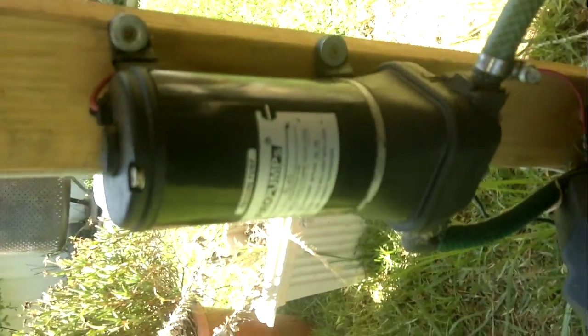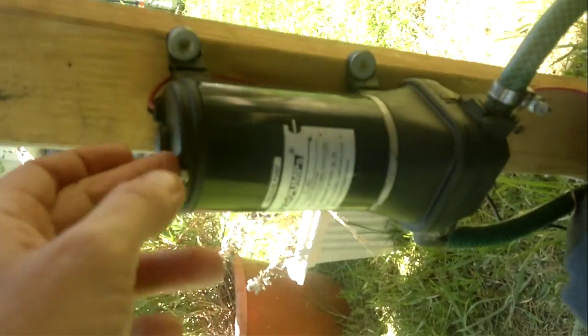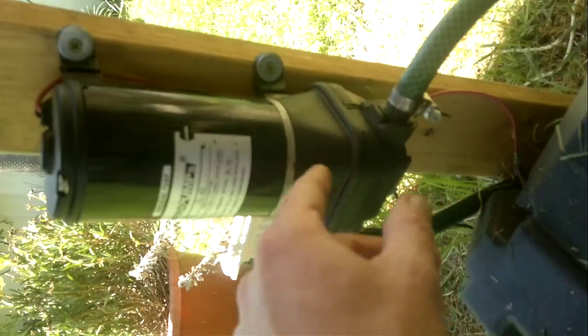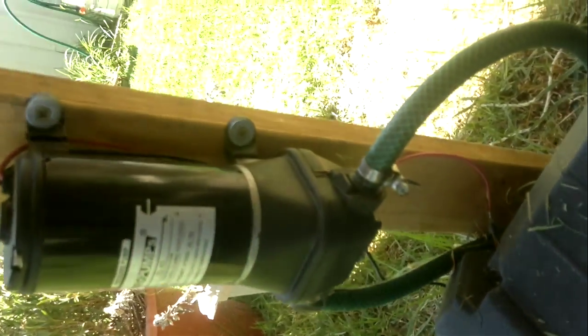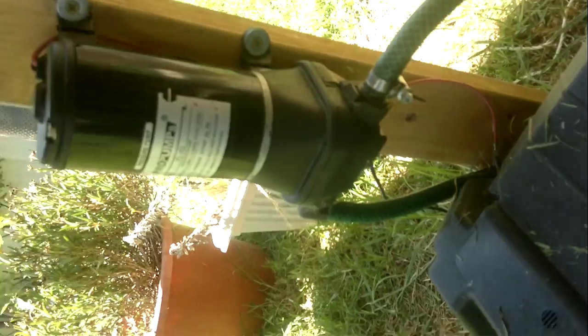That suction pipe runs to a 12 volt DC pump — eBay special. I strongly recommend mounting them that way because I had problems with leaks inside and it chewed out the bearings. If it's mounted that way you should notice any leaks before the water runs into the bearing.